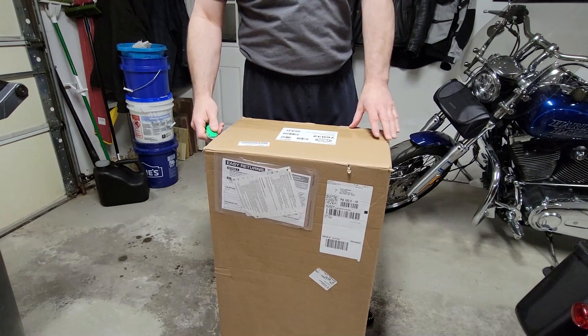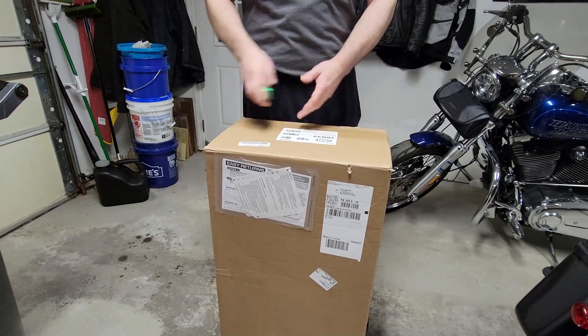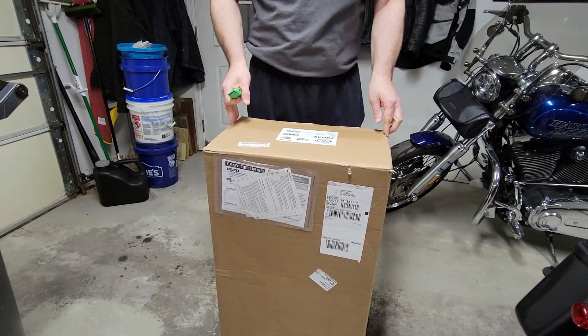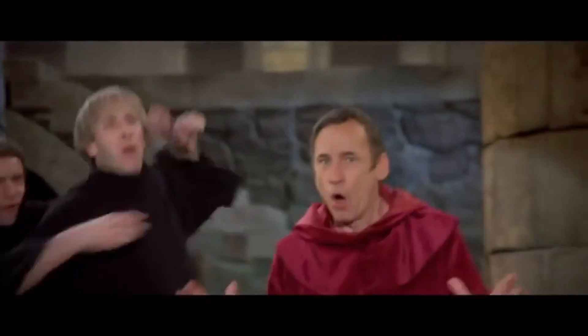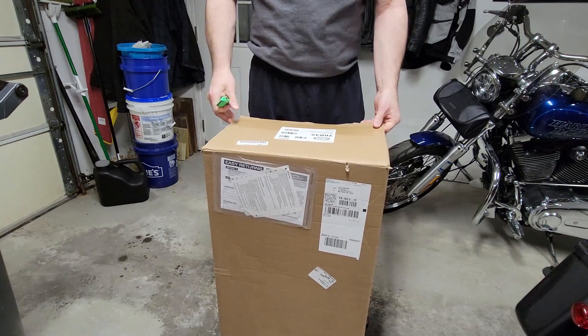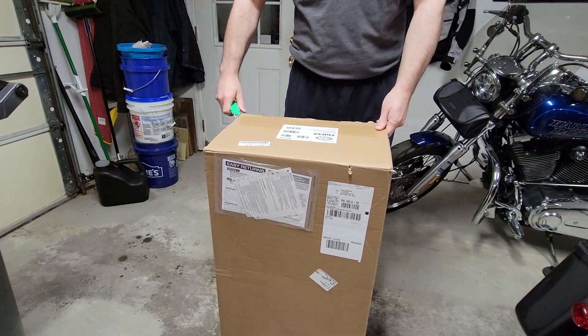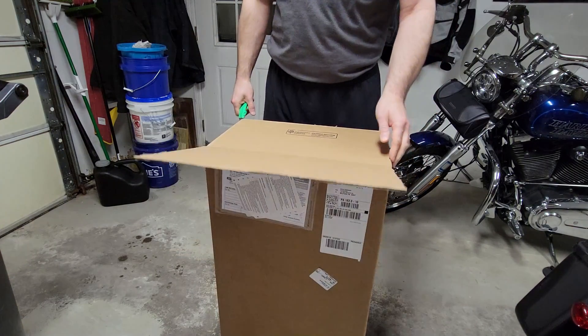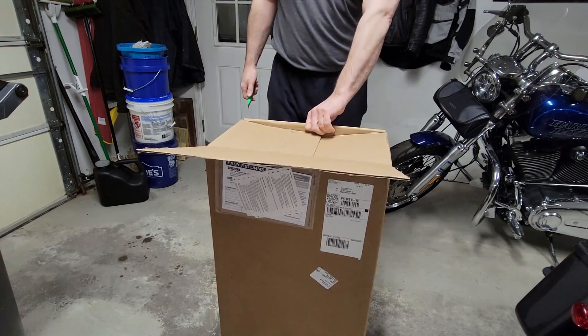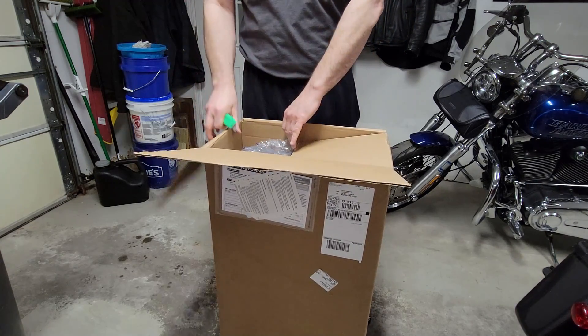The seat on my Lowrider is tolerable. The seat on my Sportster was not — that was something out of the Spanish Inquisition. I tried Sundowner and some other seats, but ended up settling on Mustang and it was fantastic. I shouldn't even say settling — it was a great choice.